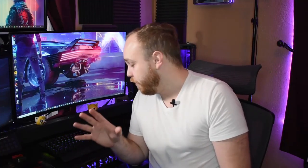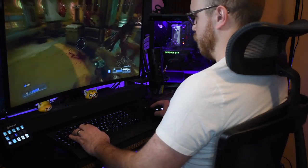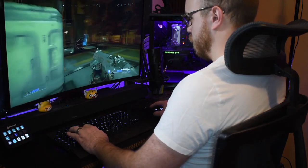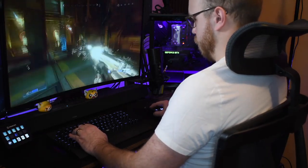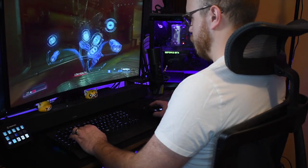The 2.4 gigahertz wireless connection is really, really nice. I tested this playing Doom, which is a pretty fast-paced FPS game, and I had no latency whatsoever — it felt exactly the same as my wired keyboard. I played for a few hours and never once felt any sort of lag. It was fantastic.